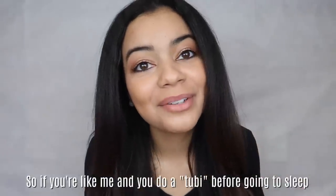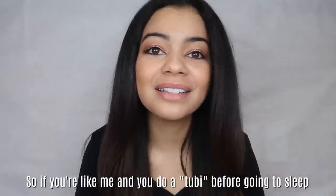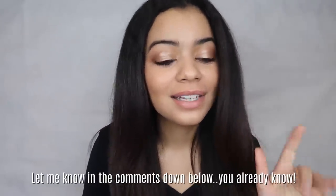This is what my hair looks like when I take my tubi down. Obviously it might be a little different since you move around in your sleep, but trust me it's gonna look a lot better than just going to sleep with your hair down or in a ponytail. This really helps your hair stay sleek — it won't leave any ponytail marks or bobby pin marks. If you're like me and you do a tubi before you sleep, let me know in the comments!